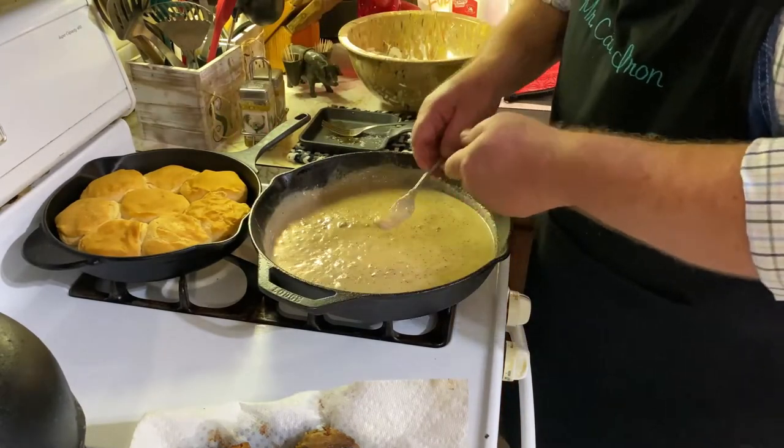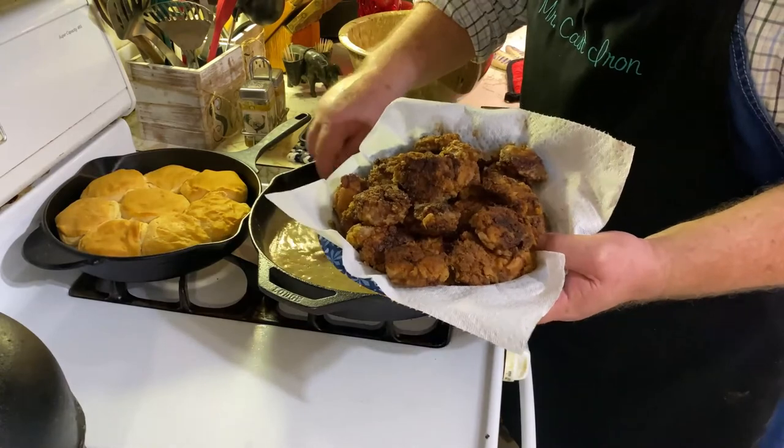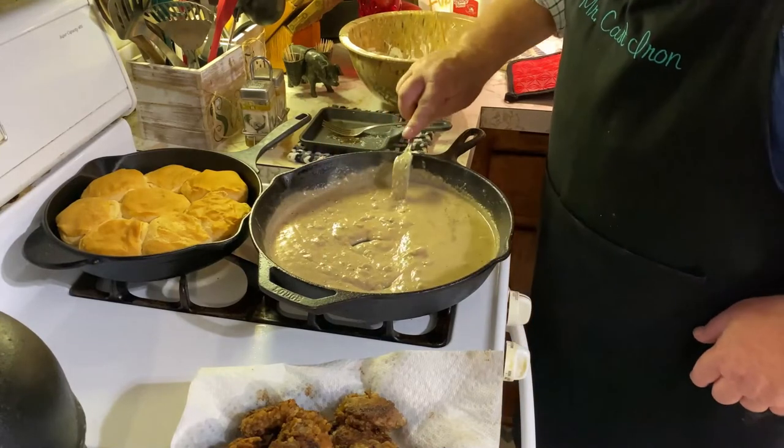We've also got our biscuits looking pretty good. We've got venison backstrap steaks, some gravy going, and some biscuits — so I'm going to plate this up and show you what it looks like. Well, we've got it all done and that's what it looks like right there. Man, that's so juicy and tender. Look at that — it's probably medium, medium well. We've got the backstrap, biscuits, and gravy. Nothing like deer meat for dinner.